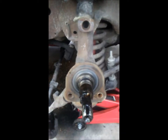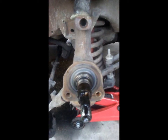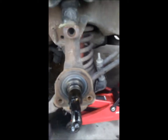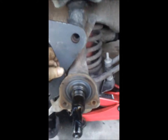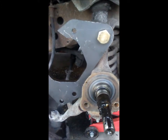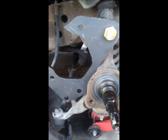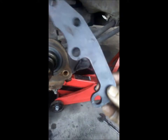This kit will work with your original spindle. This is one of the parts, and this is where the holes are, so we're gonna put this up here. That's in with that bolt. Now this is where it gets tricky.